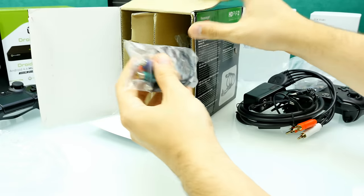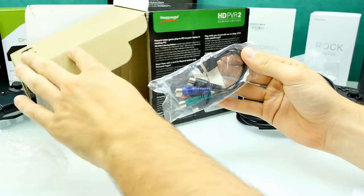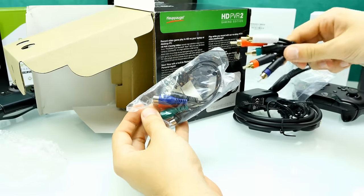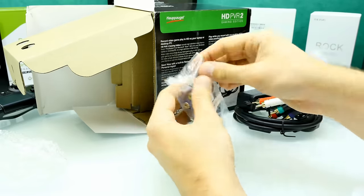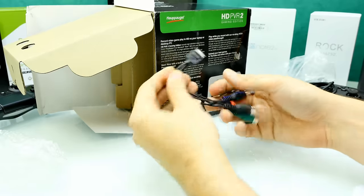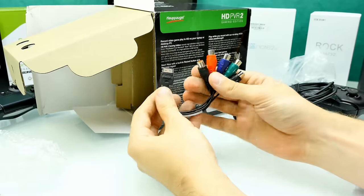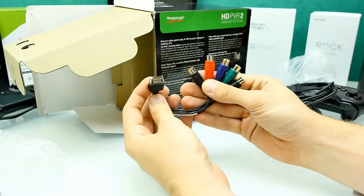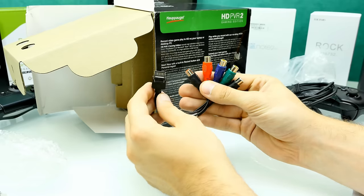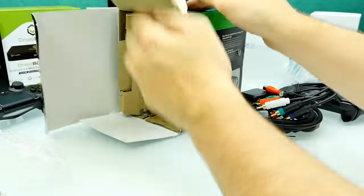Here's something also really important — it's an adapter for the cinch connectors which you have on the composite cable. Here you can see how it looks: there's the connector and here are the cinch ports. We'll check that out a little bit later.